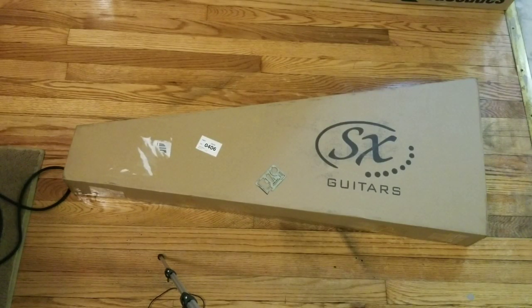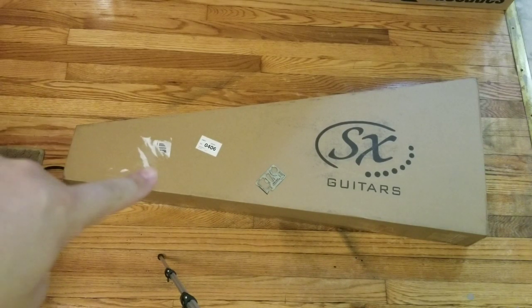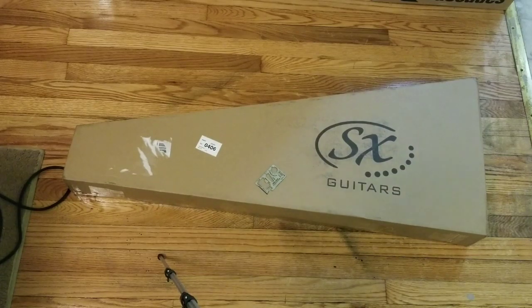This is a bit of a different video than I normally do on my channel, but seeing as I don't get that many guitars, I figured I'd do one because I didn't see anybody unboxing any SX guitars at all. So basically it's a budget brand. This thing is a Les Paul — it was not even $200 shipped to my door.